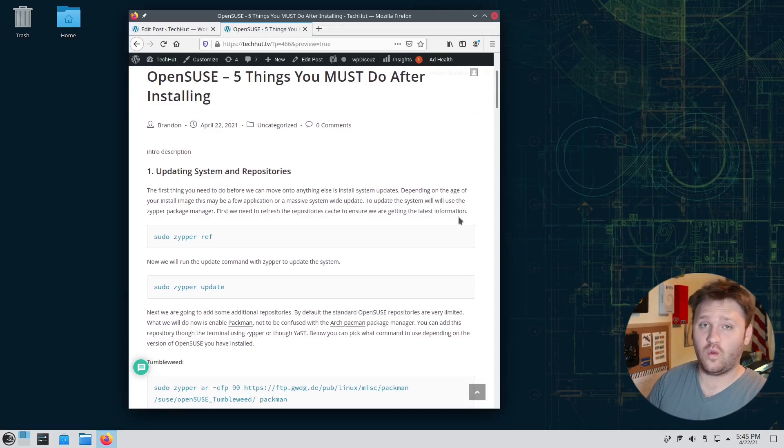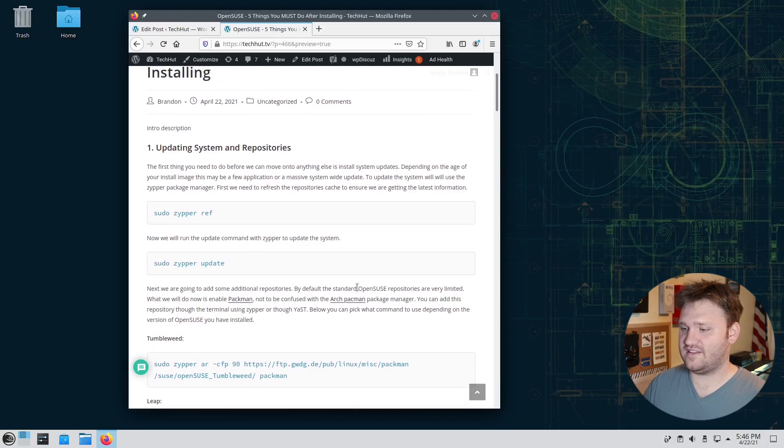Hello everybody, this is TechHut and in this video I'm going to be showing you the five things that you should probably do when you install the Linux distribution OpenSUSE. If you're completely new to OpenSUSE this is a really good starting point, but even if you are experienced there may be some tips and tricks that are helpful. Everything mentioned will be over on techhut.tv, and I'll be updating the article based on your comments.